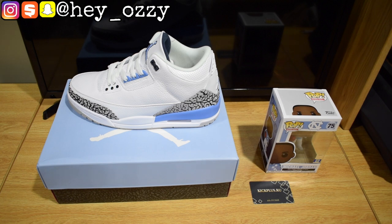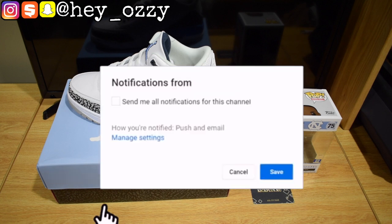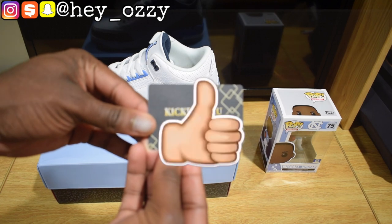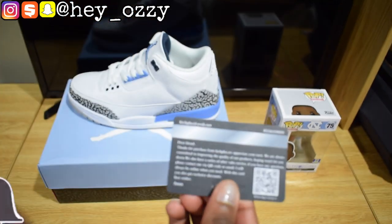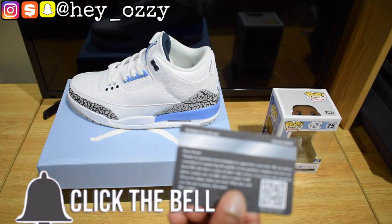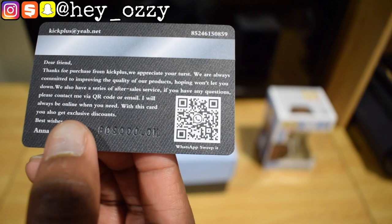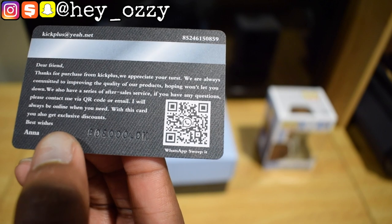Hi guys, my name is Ozzy and today I'm going to be doing a review on the Air Jordan 3 UNC colorway. I got these shoes from kickplus.ru. Here's their card right here — got the info on the back, their email is kickplus at yeah.net, and there's a QR code you can scan to contact them through WhatsApp, which is probably the best way to contact them if they don't respond to email.